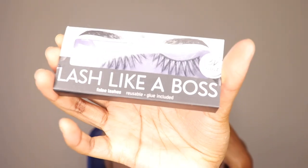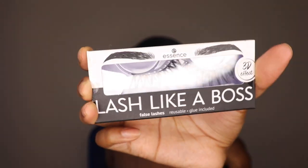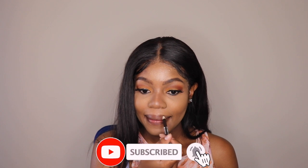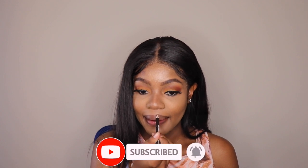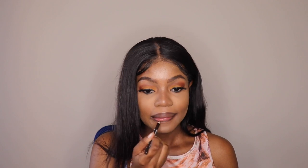I'm going to go in with these Essence lashes — these are the Like a Boss eyelashes, literally one of my favorites. The last time I wore them was during my graduation. You can get them at your nearest Dischem stores. Finally, I'm going to line my lips using my eyebrow pencil since I couldn't find any of my brown liners, just lining the outer part of my lips, and then going in with a matte lipstick.